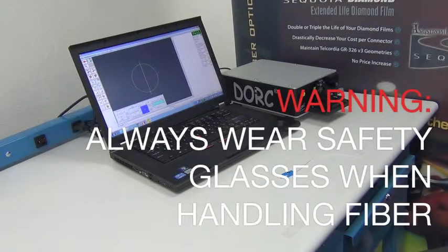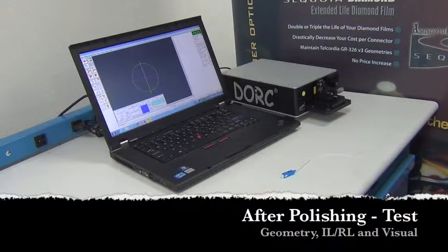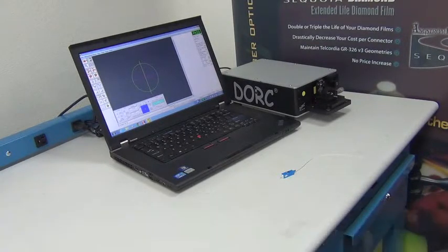After polishing, there is a series of post-polish tests that are typically done. First would be geometry testing, after would be insertion loss and return loss testing, and then finally a visual quality check of the end-face of the fiber and ferrule.